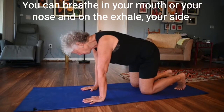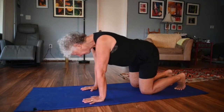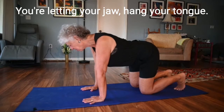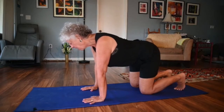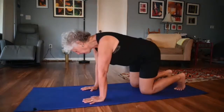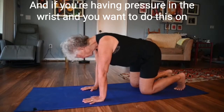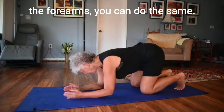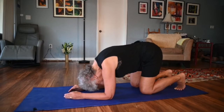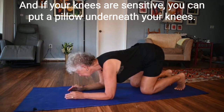Breathing in — you can breathe in through your mouth or your nose — and on the exhale, sigh. You're letting your jaw hang, your tongue hang, your eyes be soft. If you're having pressure in the wrist and want to do this on the forearms, you can do the same thing. And if your knees are sensitive, you can put a pillow underneath your knees.